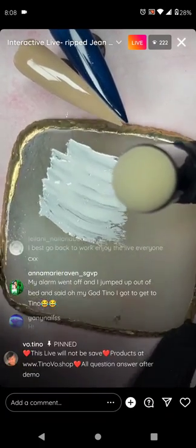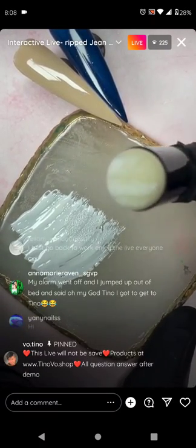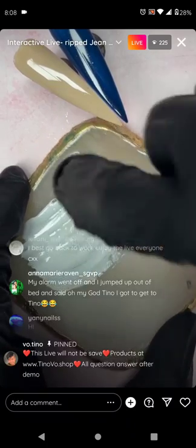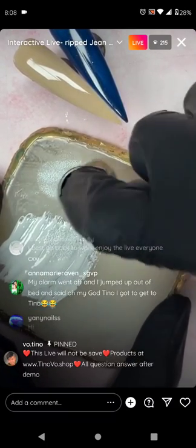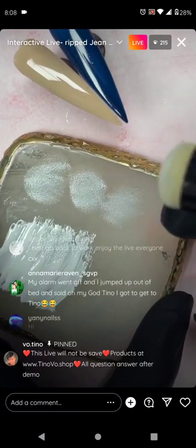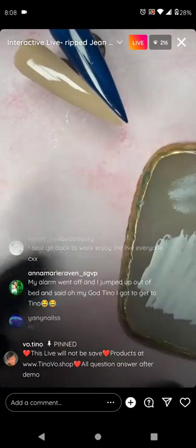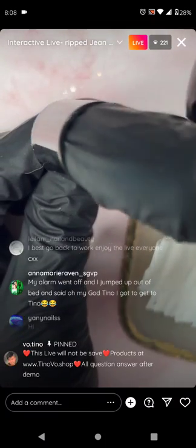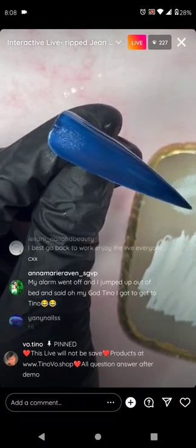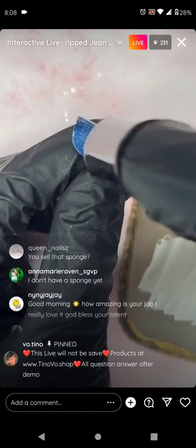Take the sponge and dab it just once or twice. Then dab it out where you don't have anything — you don't want it to have too much gel. When it doesn't have too much gel, it creates this little texture. Lightly dab on the nail — see that texture? You want that texture to be all over, but very lightly.